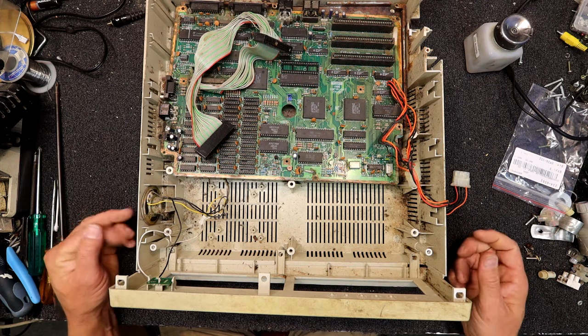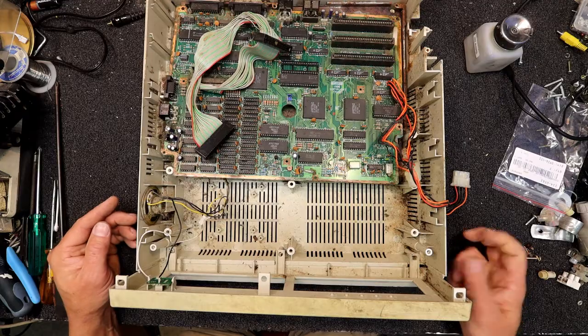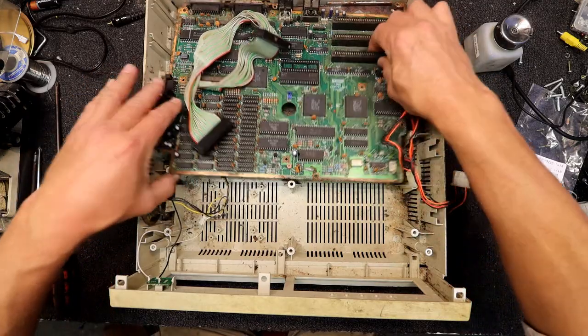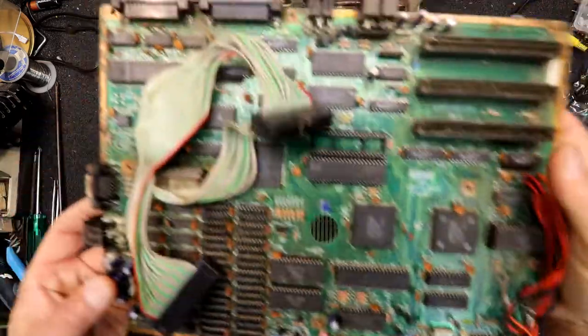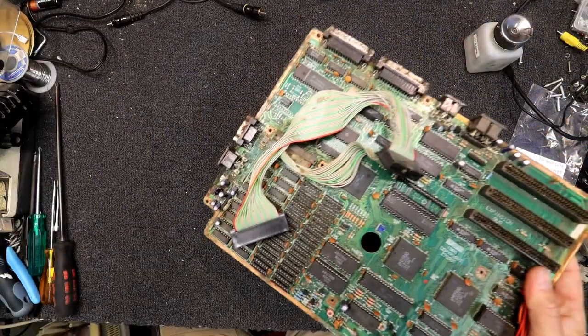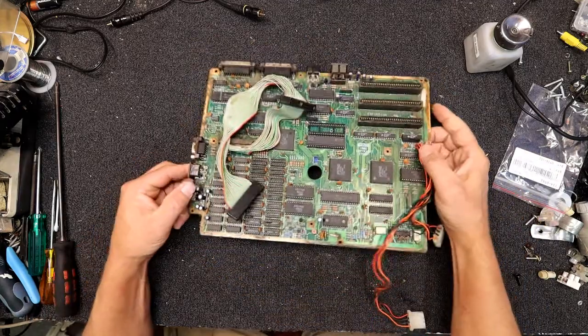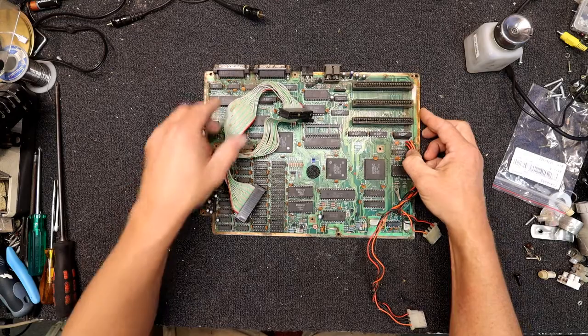There's no power supply in this because these are actually powered off the monitor. I do have the old monochrome monitor to go with this one, so I'm going to have a quick look at that. Rather than put a power supply in these to save costs, they build it in with the circuit board on the monitor, which makes quite a lot of sense since you've already got power electronics in the monitor.